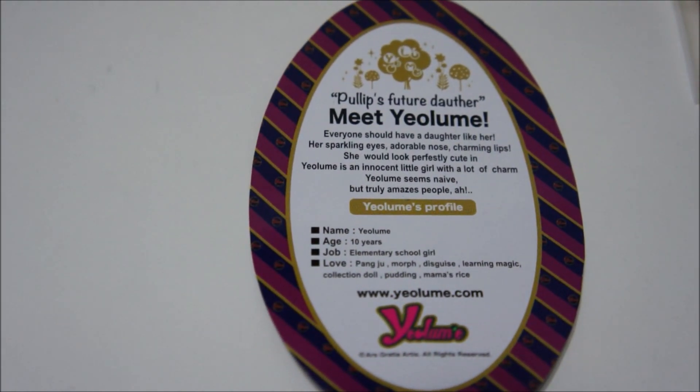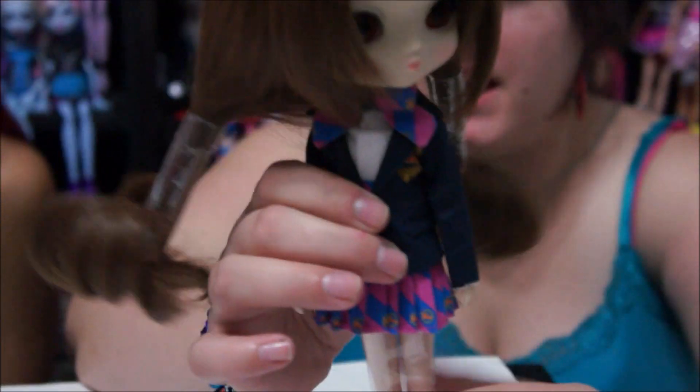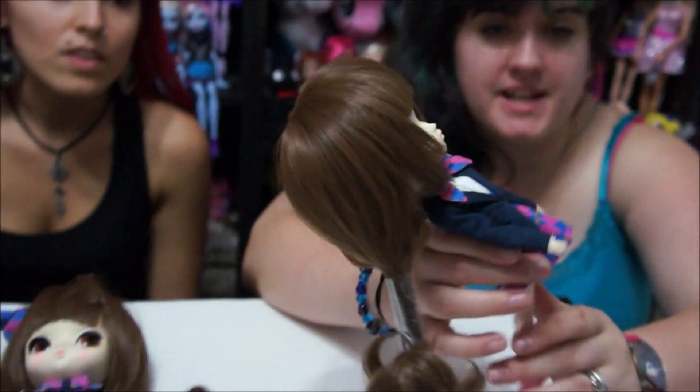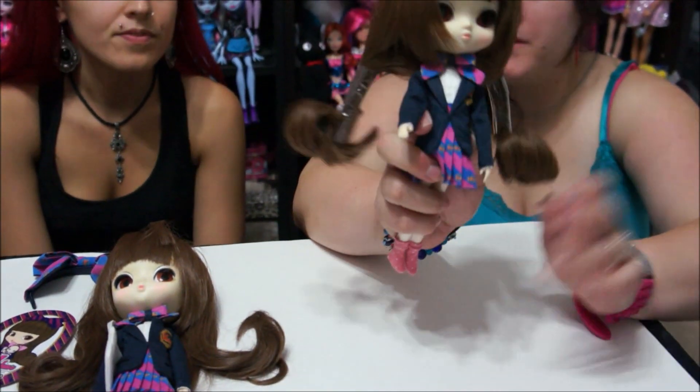Her legs come wrapped up, and her hair is styled like it's supposed to be long like the picture, but it's sectioned into pigtails, which also looks cute. This doll is really heavy though — she literally cannot stand on her own. It's kind of a bummer that she doesn't come with a stand.